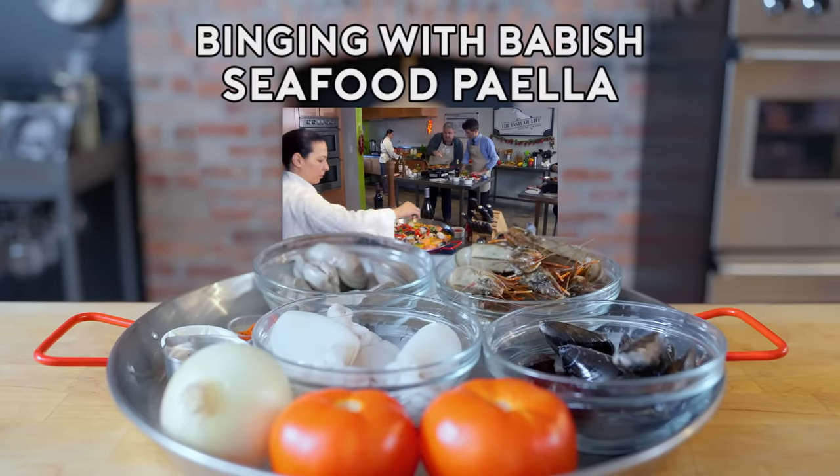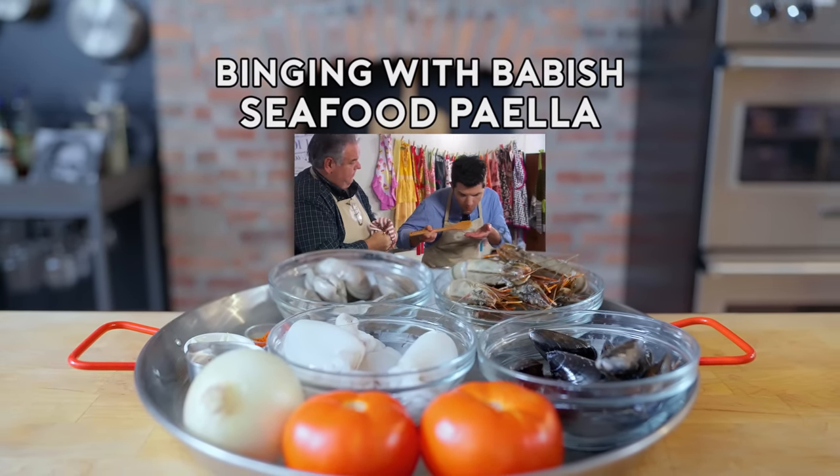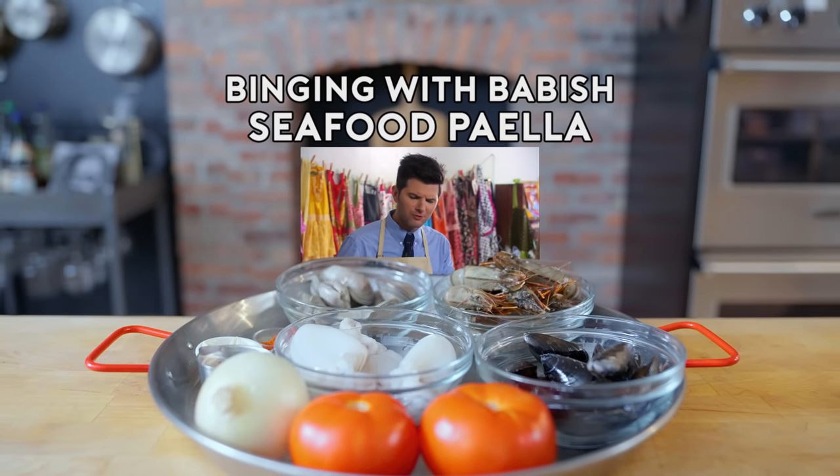You see, the trick with paella is to use just enough saffron to complement the shellfish. Oh, yeah. Oh man, that is so good.